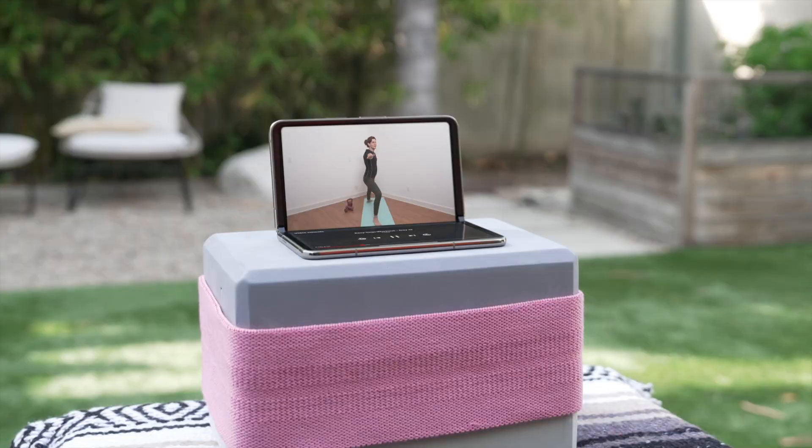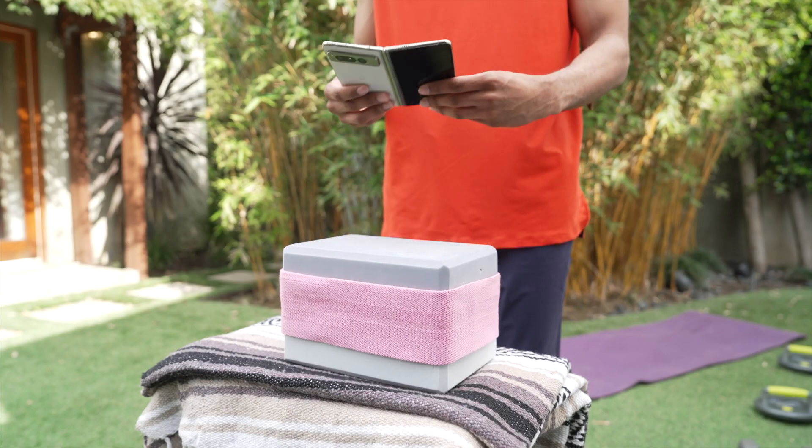To exit tabletop mode, unfold your phone fully or fold the device closed.